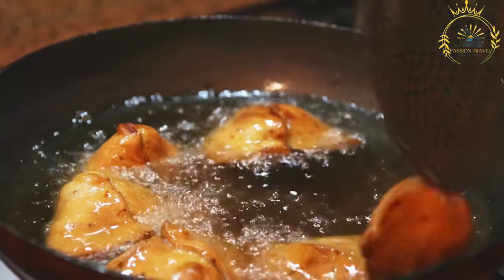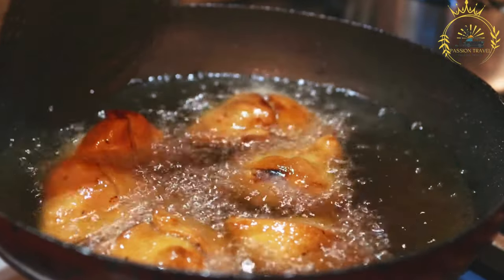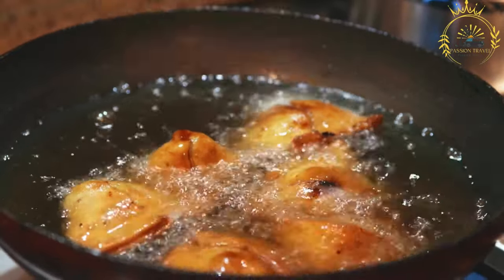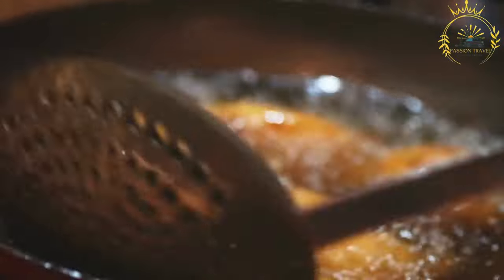Preparation — Filling: In a pan, saute onions and spices until fragrant. Add the ground meat and cook until browned and cooked through. Add vegetables and cook until tender. Season with salt, lemon juice, and fresh herbs. Allow the filling mixture to cool before using.